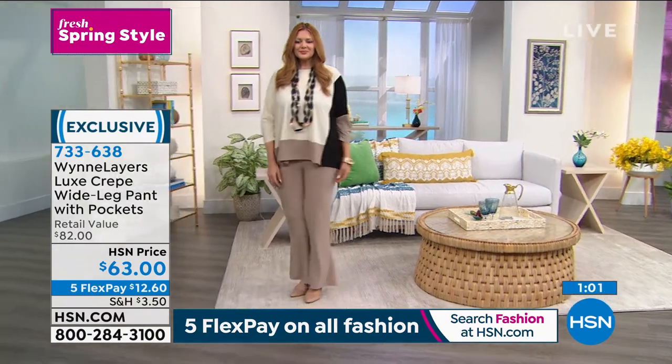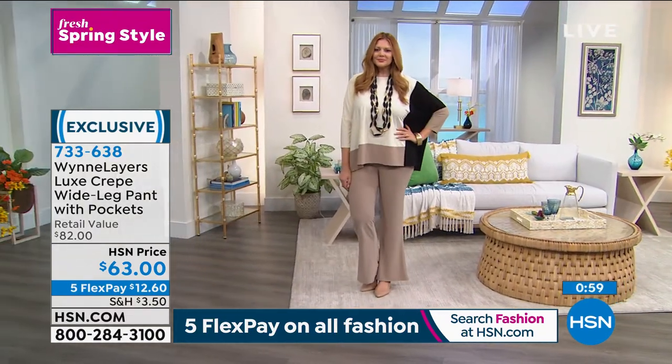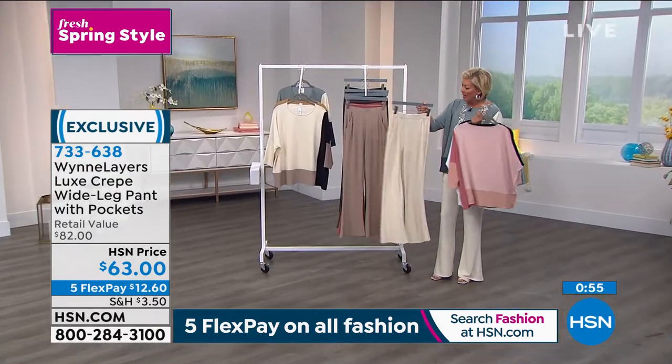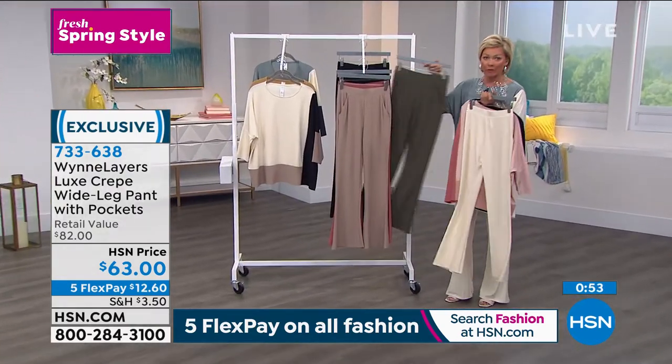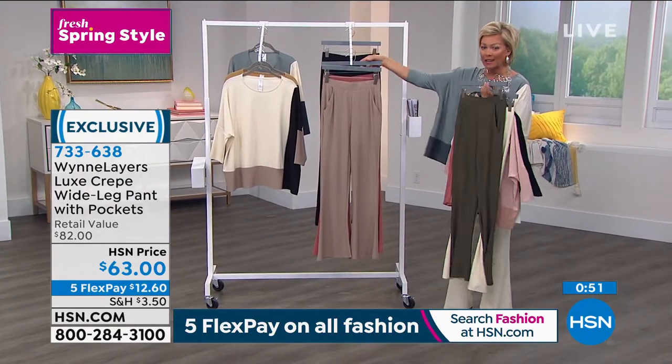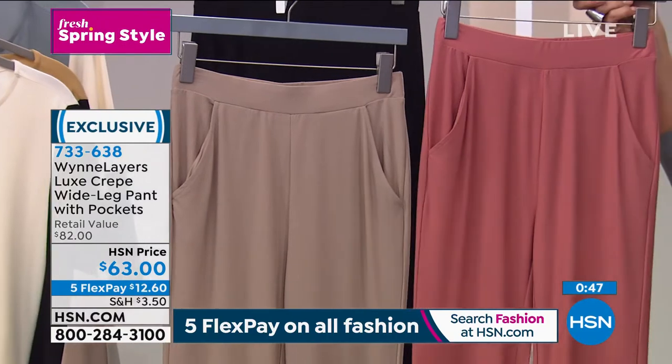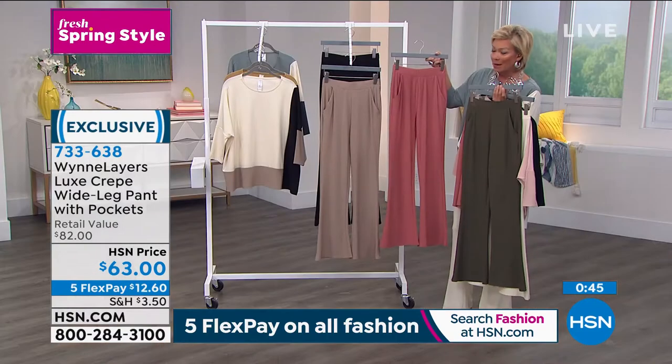By the way, the pants — hundreds gone. If you want the ivory that I am wearing, there's only 600 left of this one. But we do have all the choices — the fern is really stunning, there's black, Canyon Rose, and the taupe. The item number is 733-638. Marla, next hour we're going to be able to talk about all of your beautiful jewelry pieces that we've all been enjoying on the girls and yourself tonight. This necklace is our smart deal coming up next hour.